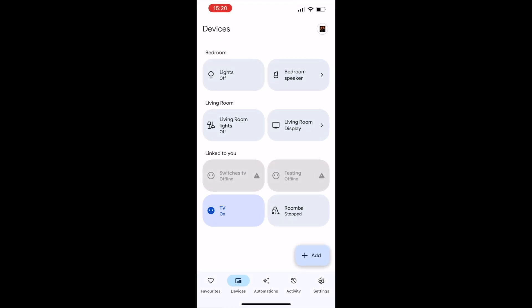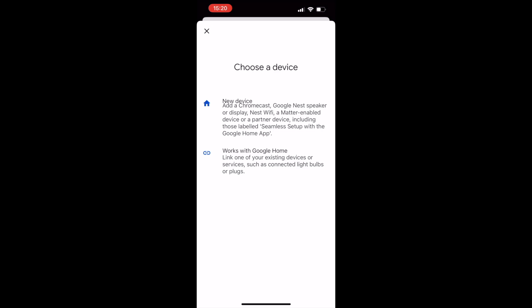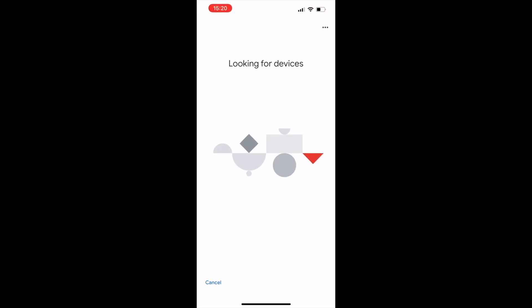We tried it, but Google was the same — no luck adding it to my Google Home. So you may need a different model to do this. Let's test out a situation where there is a gas leak.